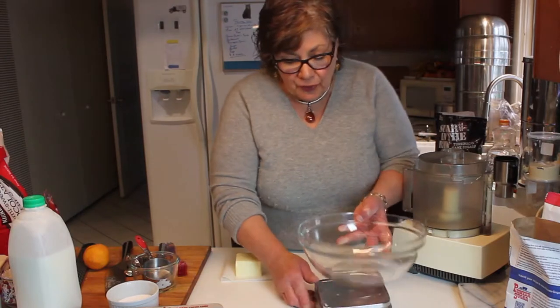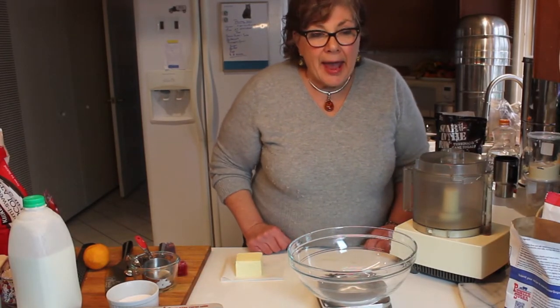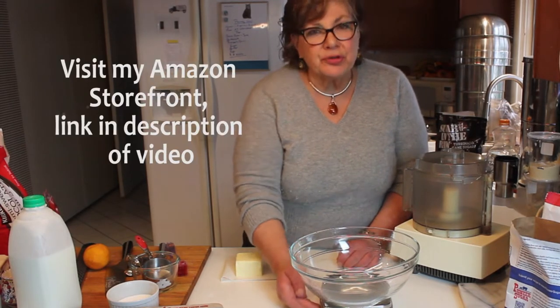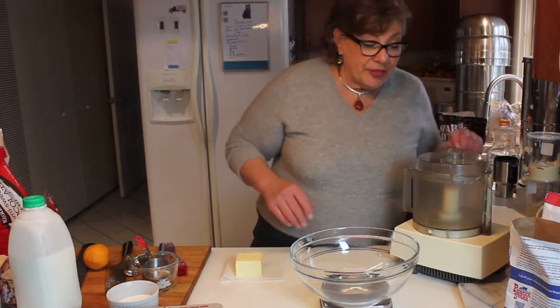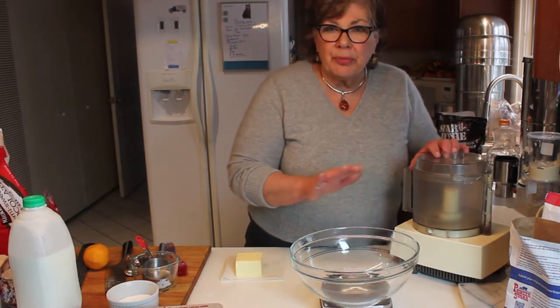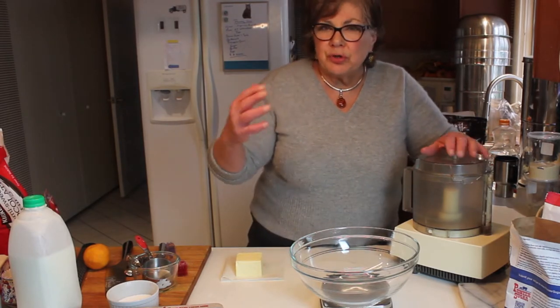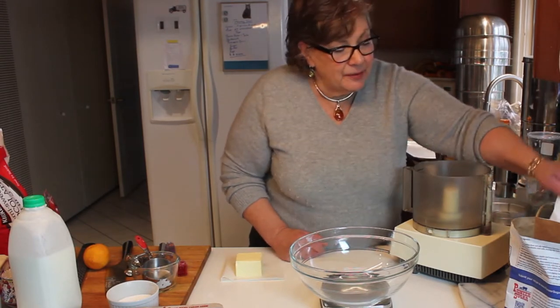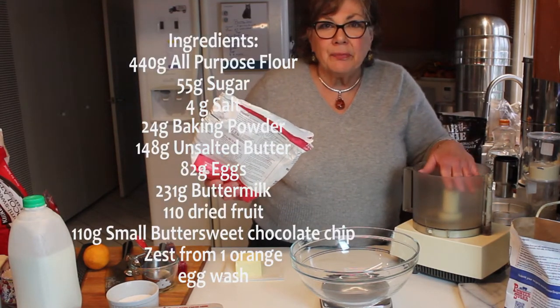First of all, I do like to weigh everything, and this is best weighed in grams. These scales are so inexpensive now — if you don't have one, get one on Amazon, I think it was either 11 or 15 bucks. It's well worth it; I use it for everything. It's really important with certain baking, especially this, because you want just enough flour and you want just enough moisture.